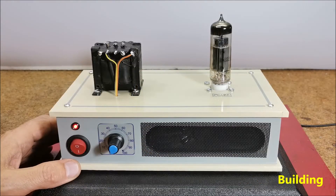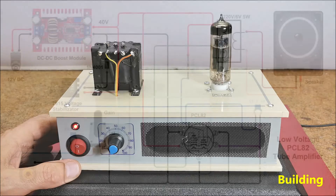In the following we will briefly look at the manufacturing method of this small amplifier.